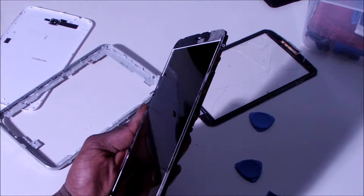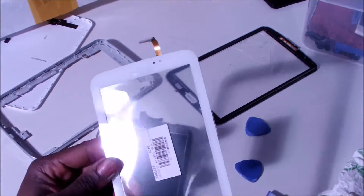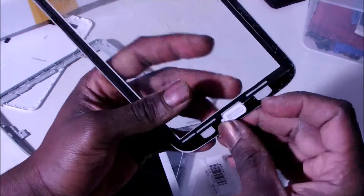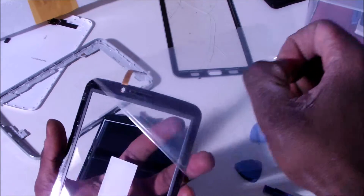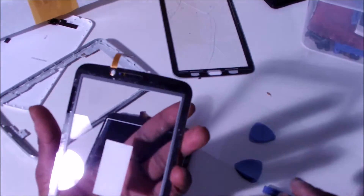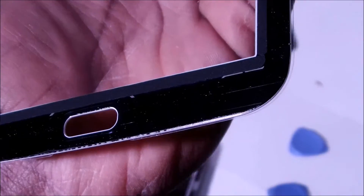It's nice and clean. We're going to go ahead and slide the other screen in. On the old one, we're going to move the button over — as you can see it here, we're going to reuse the same button. On the inside you can see there's a small tip there where you're going to insert the button.